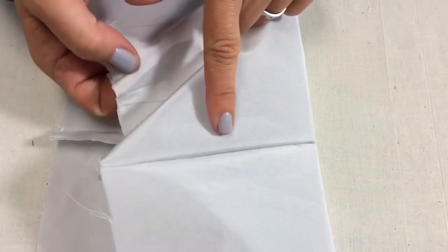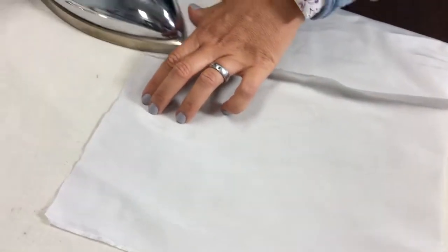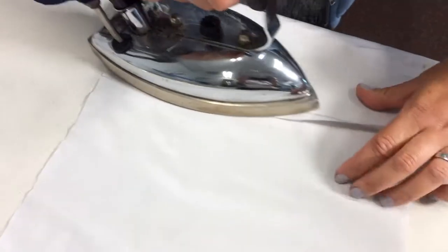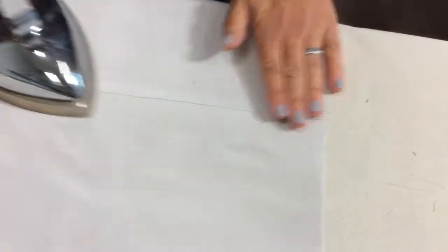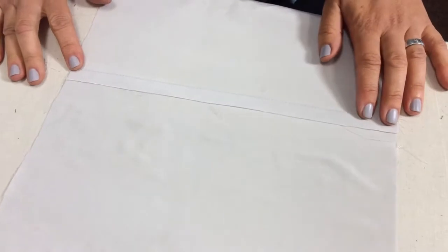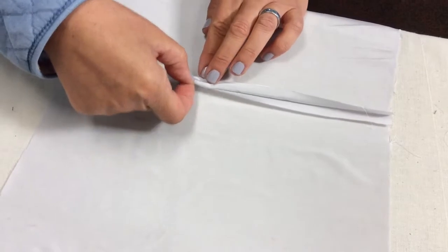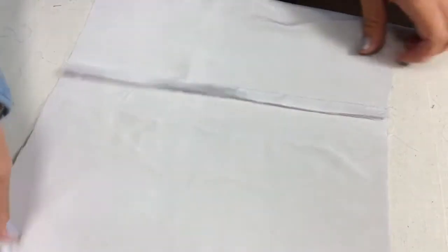Now we have our seam here — we need to press it. This is your right side of the garment; this is the wrong side. We're pressing the seam towards the back of your garment. In this little sample it doesn't really matter which side. Suction. And then I'm cutting the underneath of the seam allowance.